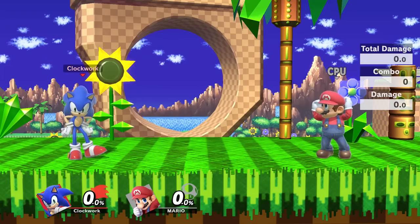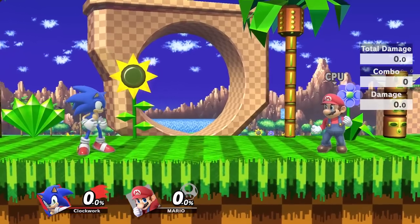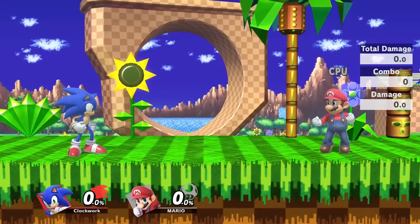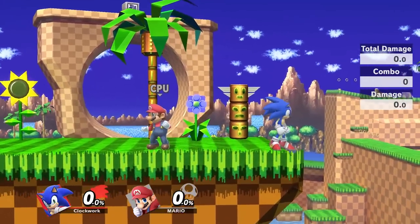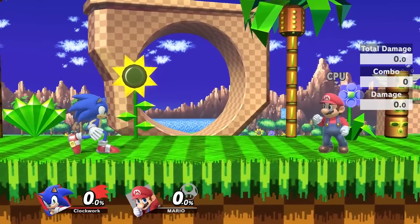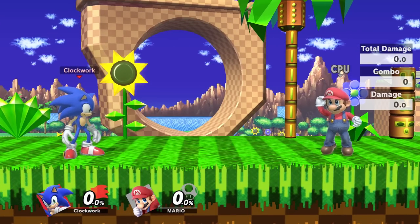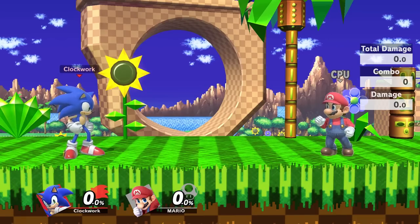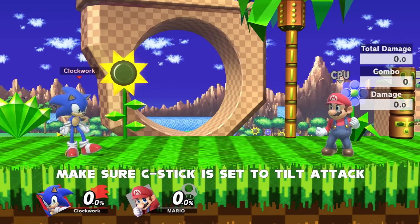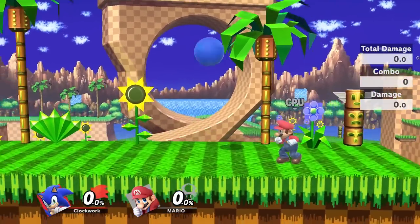So I'm going to cover the first advanced technique that uses Sonic's side B or spin dash, and that is the spin shot. And this is what the spin shot looks like — it's really hard to do so I'm going to try and not mess it up. That's the spin shot and it sends you in that horizontal arc. The way you do it is by charging up your side B and then right before Sonic turns yellow from a fully charged side B, you want to flick the C stick down and you should enter a spin shot. So I'm going to try it again here — there's a spin shot.